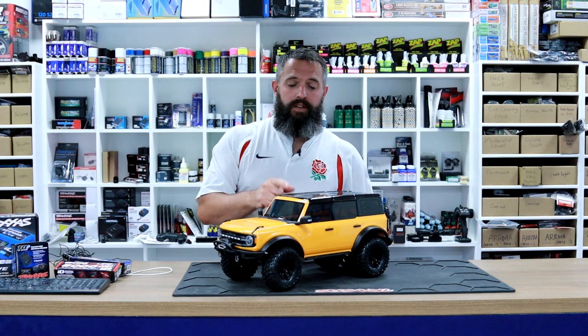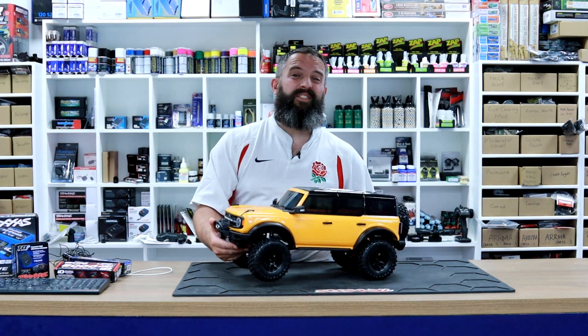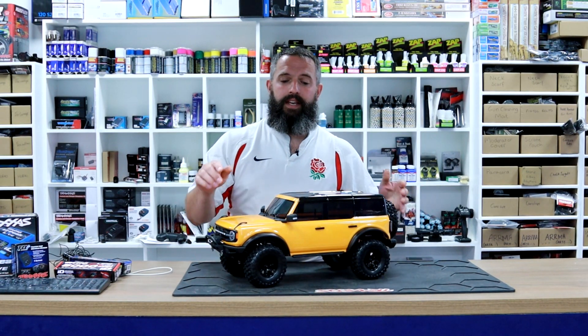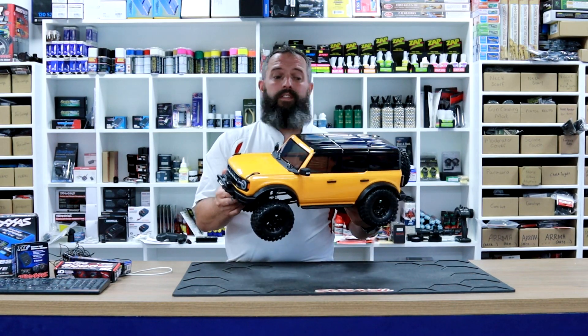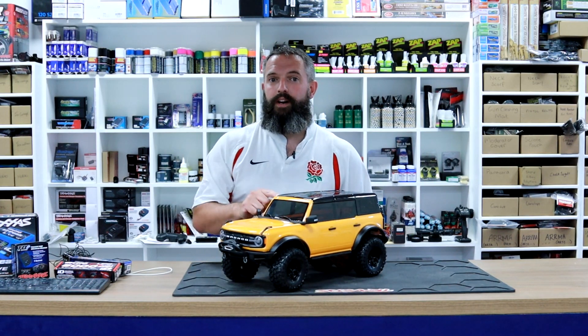Now if you want to get hold of these you can get them from your local model shop here in the UK. You're going to have to wait till the 23rd of next month if you want to get one of these online in the UK. Pop down to your local model store — I think they're only allowed four a month, so they are going to be quite tough to get hold of.